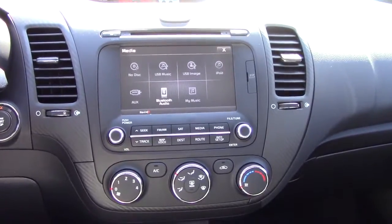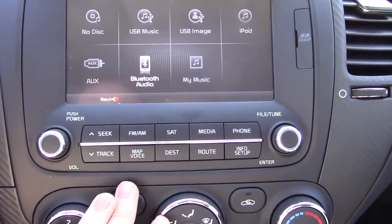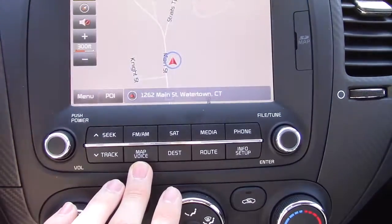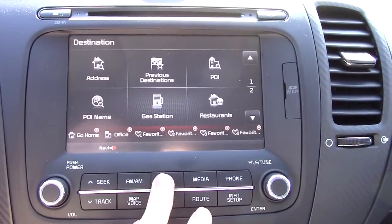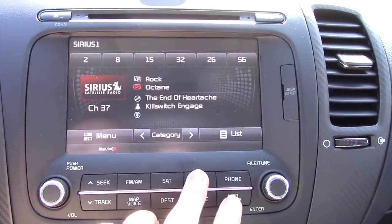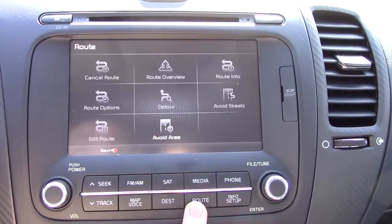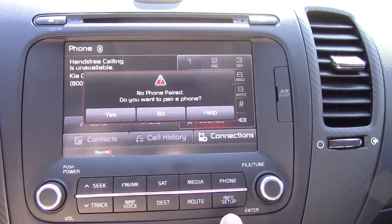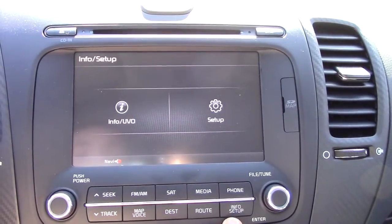Now let's look at the main stack. This is your navigation screen — you can input your destination here. You have satellite radio, your media screen, Bluetooth, route planning, phone setup, and an info section. There's also a volume knob and your power on/off.